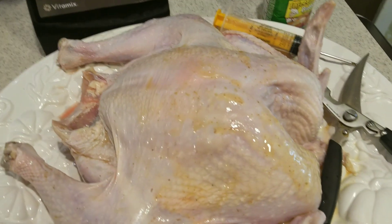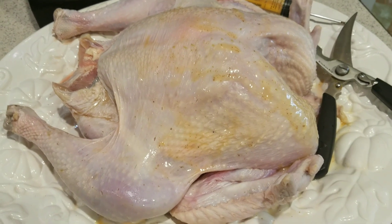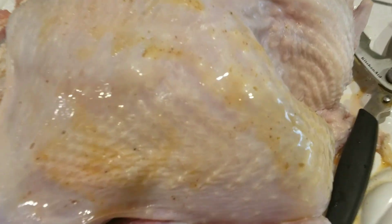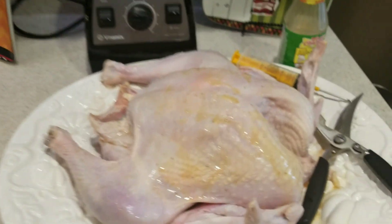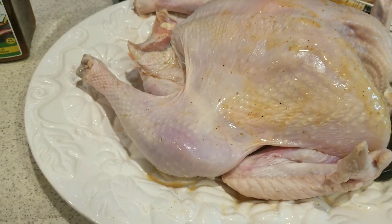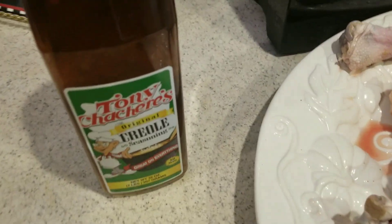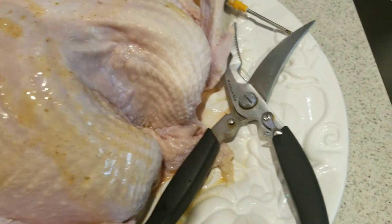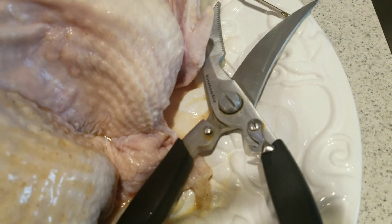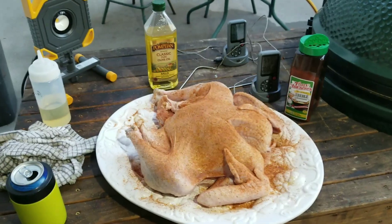Today is my first spatchcock turkey on the Green Egg. I've got it outside heating up, shooting for 350 degrees. I'm going to probe it in the breast and the thigh. I've got it injected with Tony Chachere's Creole seasoning and I'm going to dust it with some more. Cutting the backbone out — it would have been hard but not with these KitchenAid shears; they cut right through it.